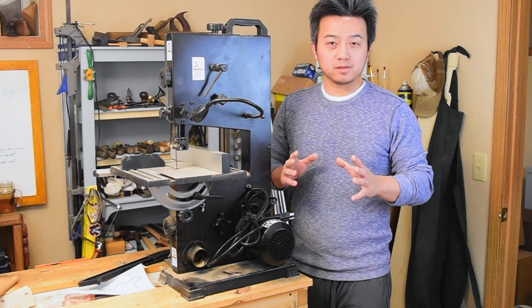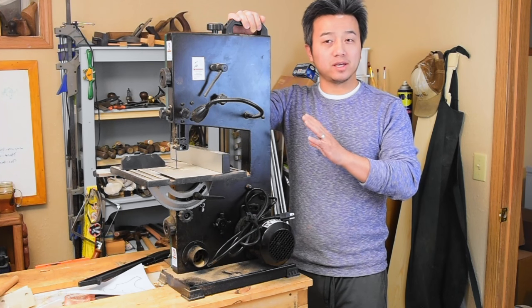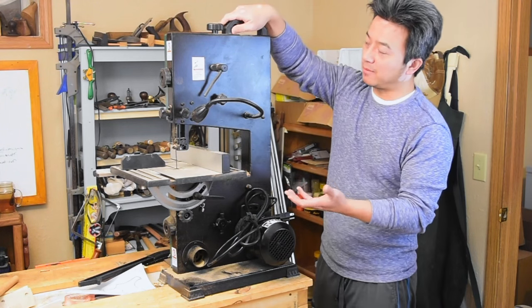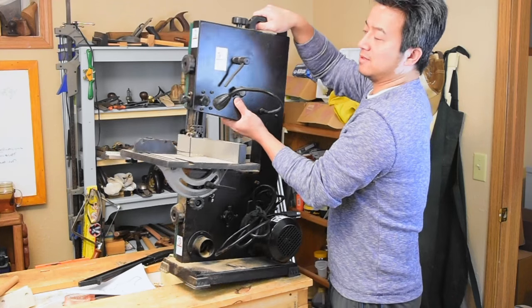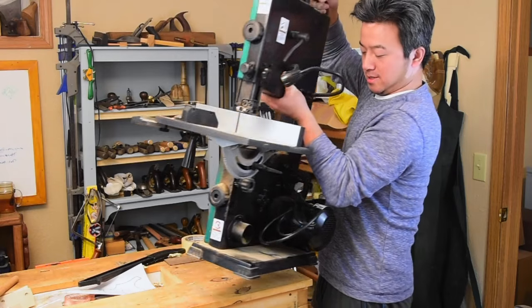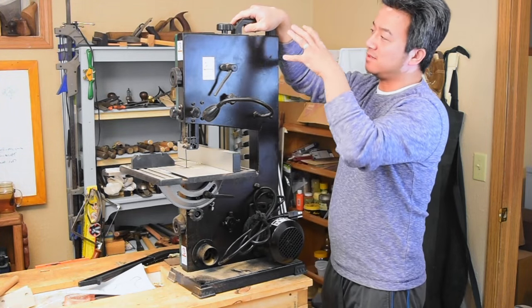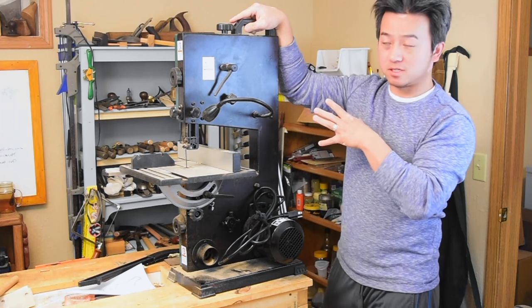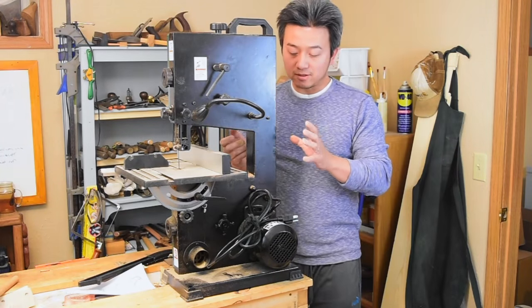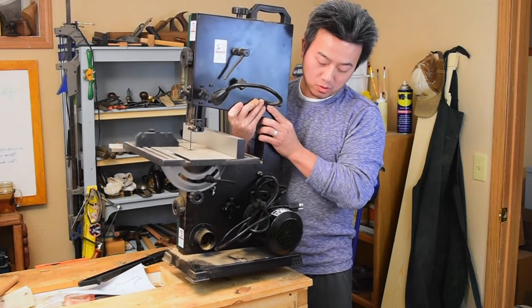Another feature that drew me to this saw is this handle, but after using it a little bit I find the handle is quite annoying. The idea is to use it to lift the saw from the ground to the top, but when I grab the handle and grab here, it's actually a really awkward way of grabbing it. I end up putting all the weight on one arm and my wrist is in a very weak position. This handle needs to be moved to about right here — that would give me two points of contact and I could distribute the weight on two arms.